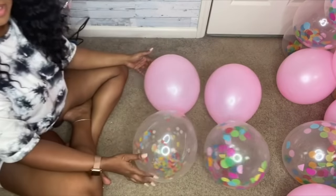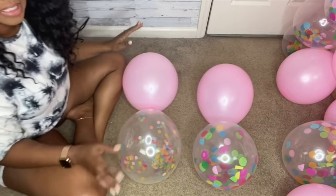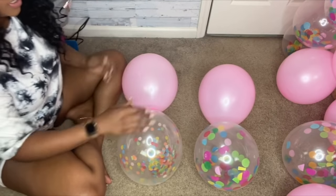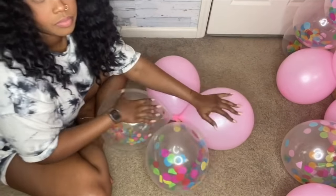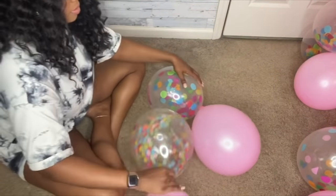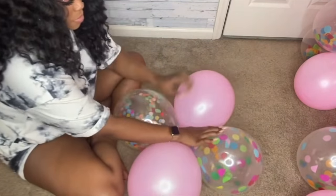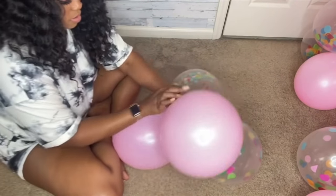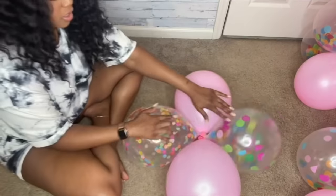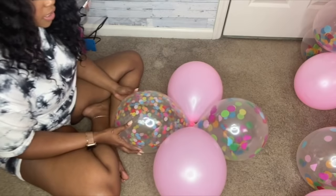Once you've blown all your balloons up and tied them in pairs, now we're going to make the quads. I realized I got a small pack of confetti and a large pack of confetti, but they're still going to look cute. What you want to do is take two pairs and crisscross them. Then you want to wrap each one around twice. Wrap this one around that one, and this one around the other, so that the confetti balloons end up on opposite sides from the solid ones. They should end up looking like that.